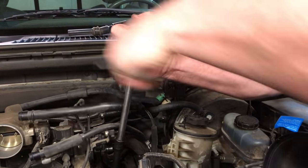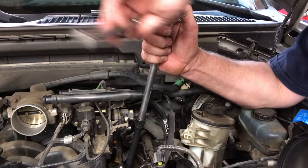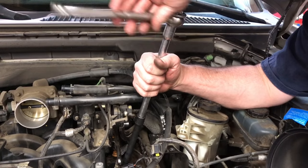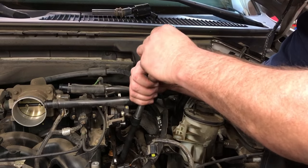I believe it is backing out. It looks like this thing is coming out of there — it broke loose — and we're just backing it out. I'm going to pull it out here in just a minute and see if we got it.